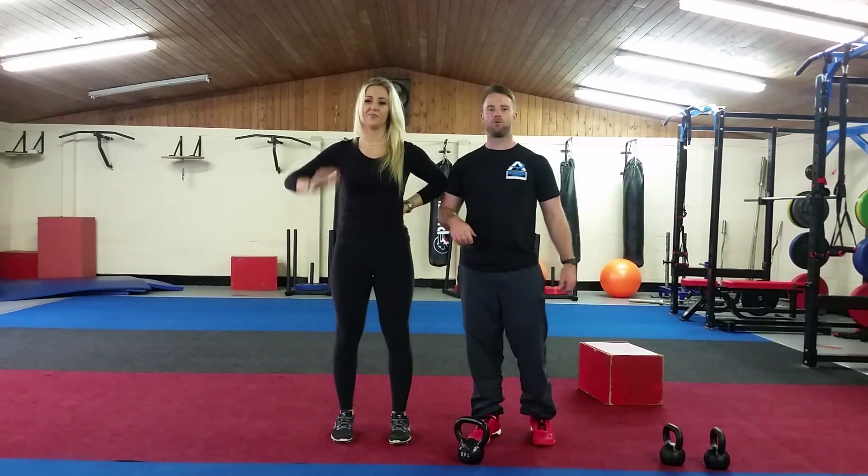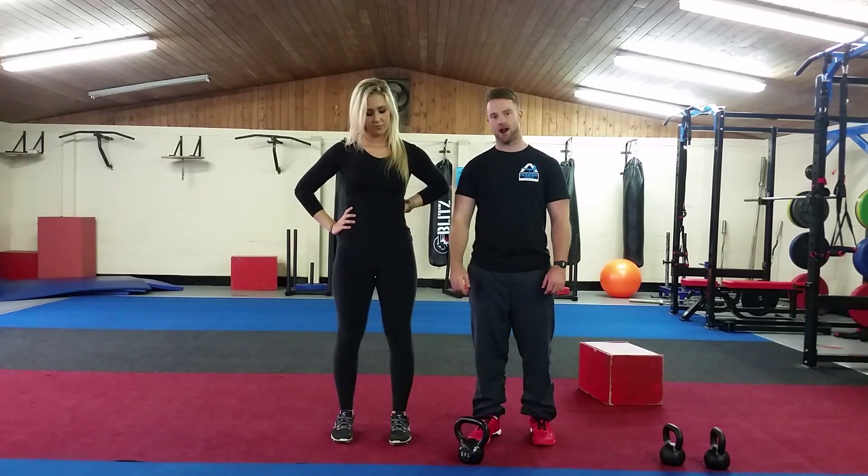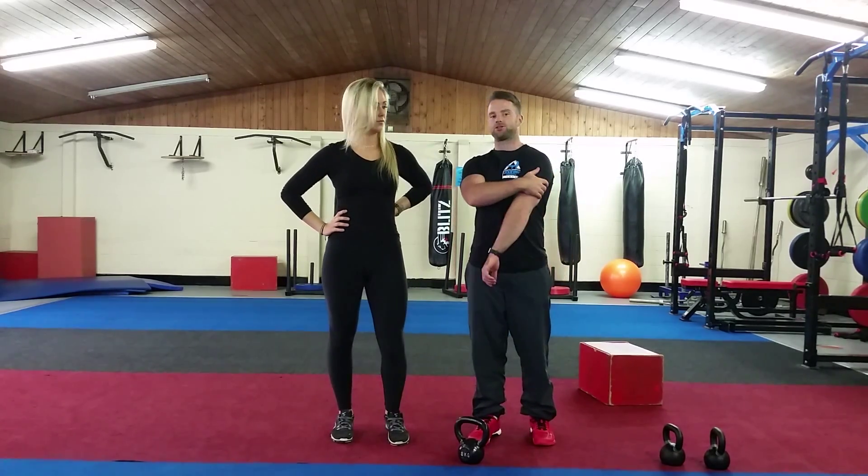Hello everybody, it's Sarah again. So what we're going to talk about today is two exercises for your upper back — so when you're wearing a backless dress — and your arms, so your biceps and your triceps.